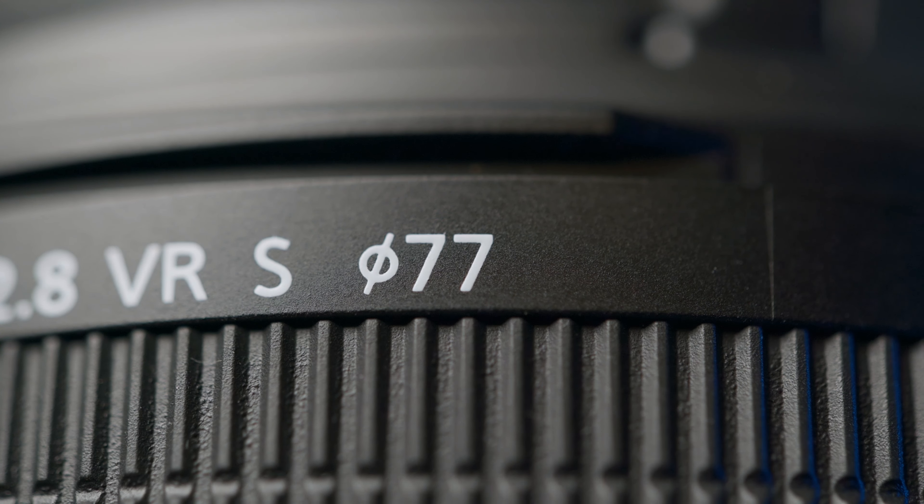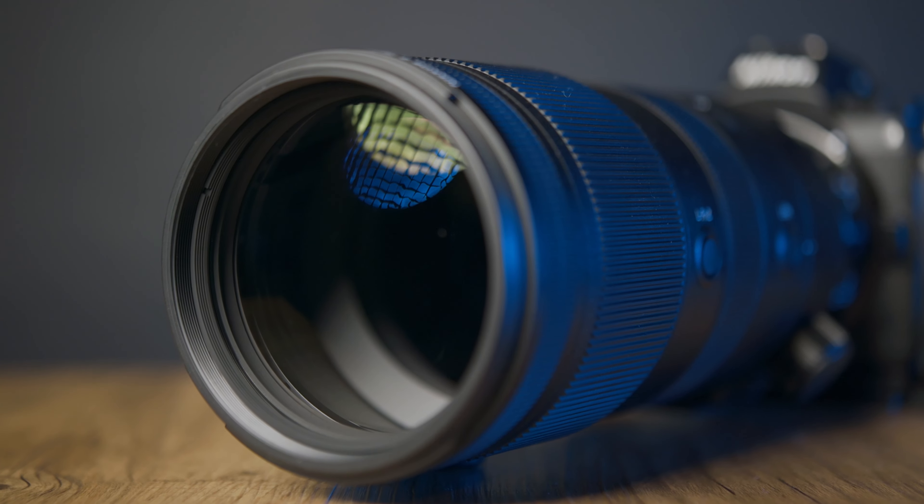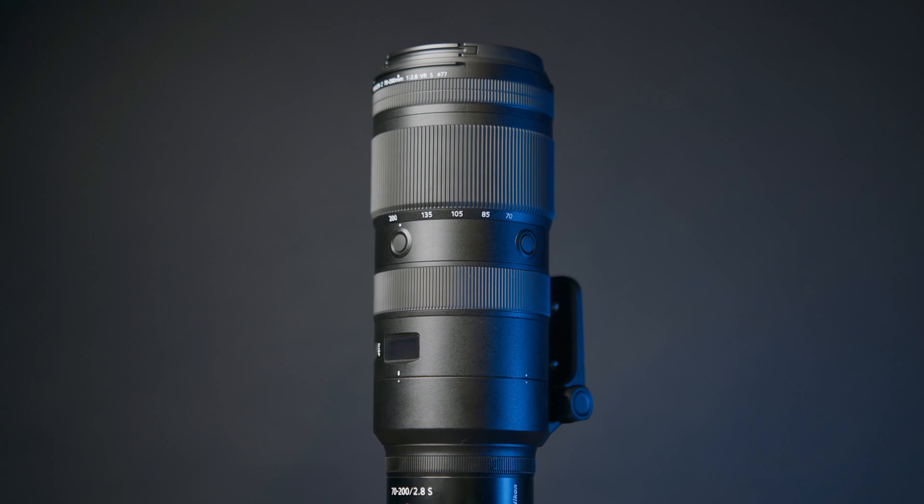The lens also moves internally, so it does not extend, and it has a 77mm filter thread — more universal, and the same as the FL. It also has fluorite elements for sharper images, much like the FL before it. This lens has an impressive close focusing distance at 0.5 meters at 70mm and one meter at 200mm — a big improvement over the FL, which close-focuses at 1.1 meters across all focal lengths. Also noteworthy is the improved vibration reduction, especially when combined with the in-body image stabilization of the Z6 and Z7. It's rated for 5.5 stops — the biggest improvement in any Nikkor lens.